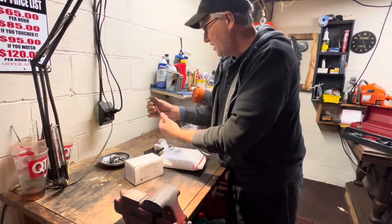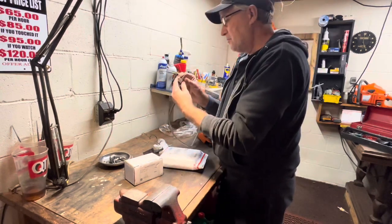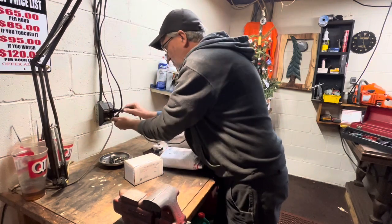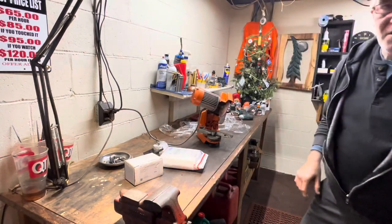Here, I'm plugging it in — oh gosh, it's upside down and that's bent. Okay, motor sounds good.